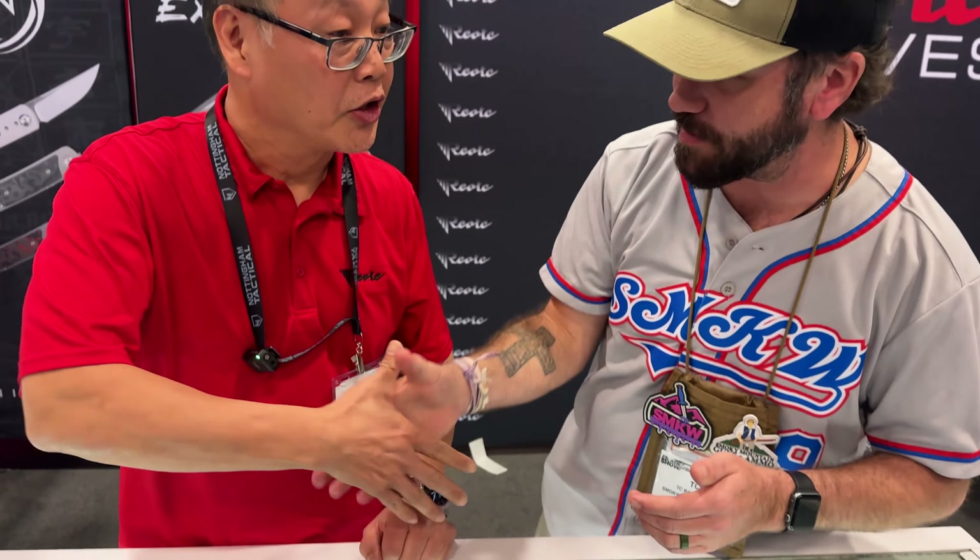Andrew, thank you so much, man. We appreciate it. These look really exciting, and we are super stoked to get them in our shop.